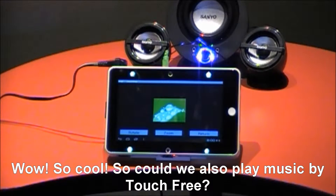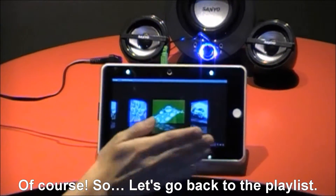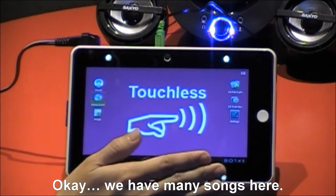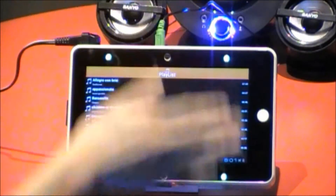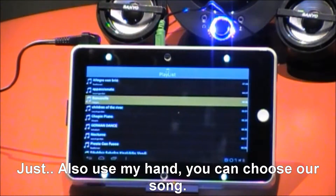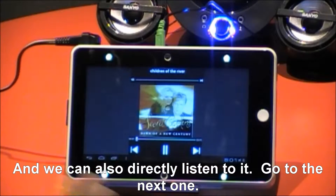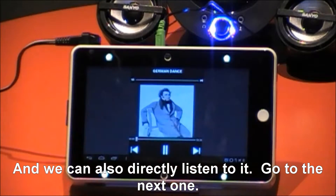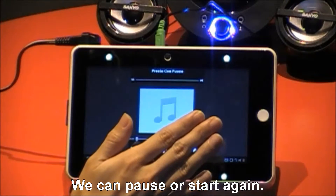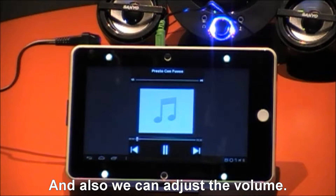Could we also play music by touch-free? Of course. Let's go back to the playlist. We have many songs here. We can also use my hand to choose our song, and we can directly listen to it. We can go to the next one, pause, or start again. And also, we can adjust the volume.